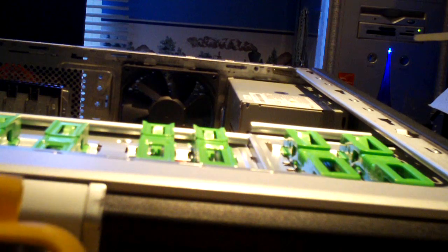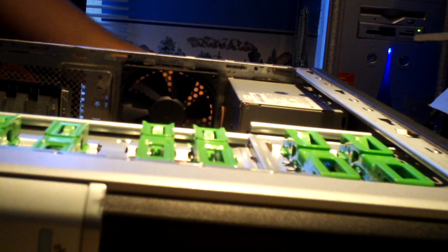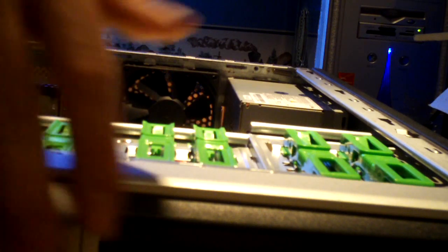We are at only 1.5 volts, which is incredibly low - it should be roughly about three volts. Let's plug this thing back in without the CMOS battery to see how it behaves.